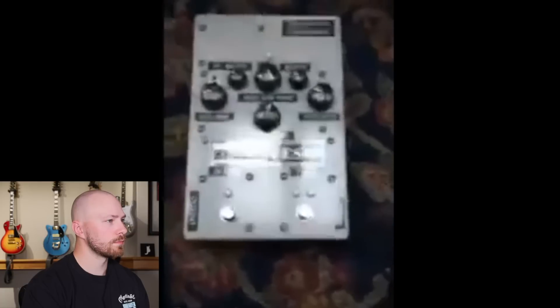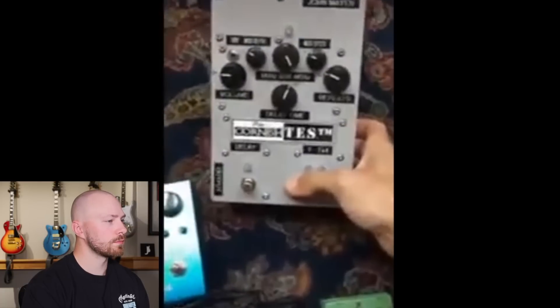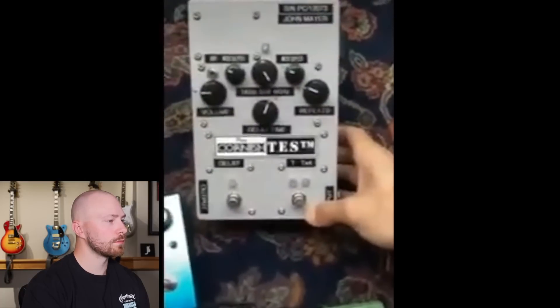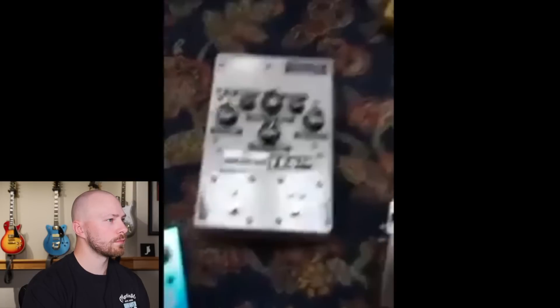Got some white pedals, and then this is a great pedal. Pete Cornish builds these really military-grade pedals. He built this delay pedal — this is the second version of something he calls a TES, which is a tube echo — a tape echo simulator, I should say.